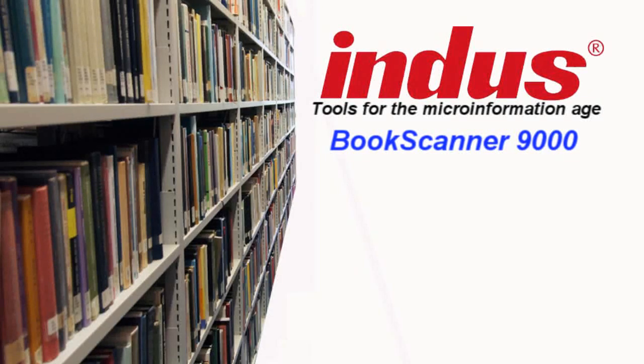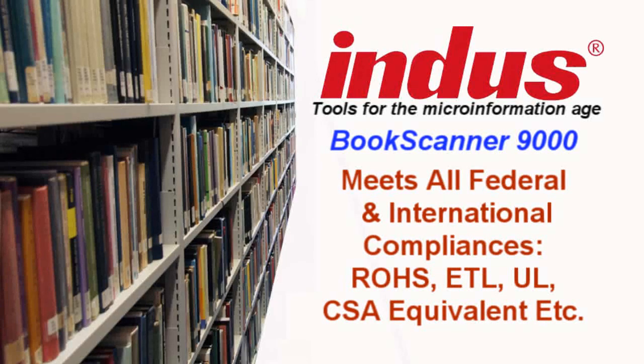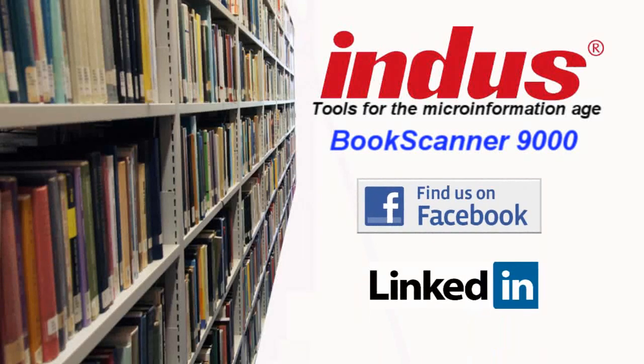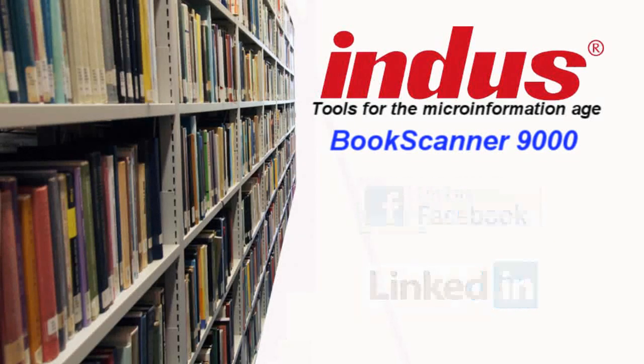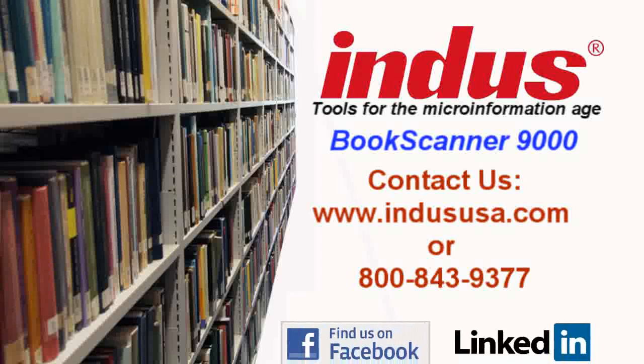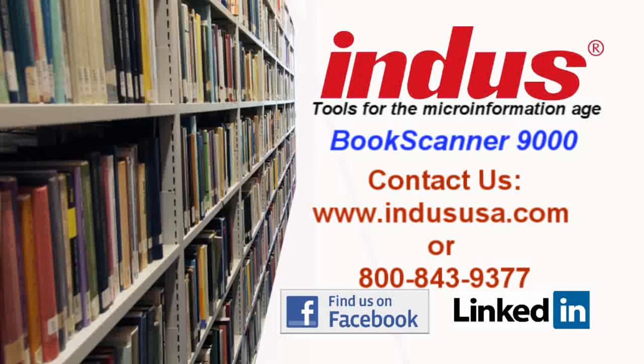Last but not least, the Book Scanner 9000 has met all federally mandated and internationally mandated compliances, such as ROHS, ETL, UL, etc. We are the first and only overhead Book Scanner that is made in the USA. To stay up to date with all of our latest news and events, like us on Facebook or follow us on LinkedIn. This concludes our demonstration of the new Indus Book Scanner 9000. For further information, please go to our website at www.indususa.com or call us at 800-843-9377.